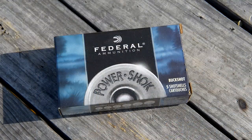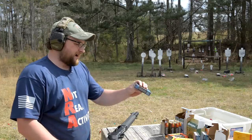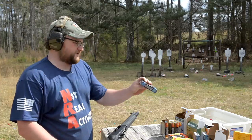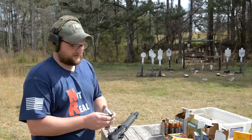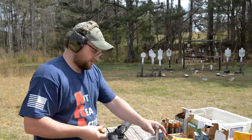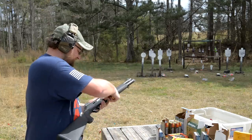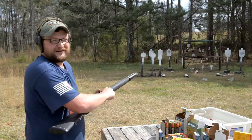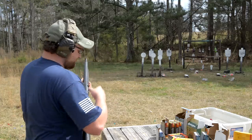Moving on to the next load — this is the one I'm not looking forward to. Federal, 1,290 feet per second, two and three-quarter inch buckshot, 12-pellet magnum double-aught. Basically it's a three-inch shell stuck down into a smaller package, which means it kicks even harder. Oh, that round is not pleasant. I'll shoot a few of them just to be fair.